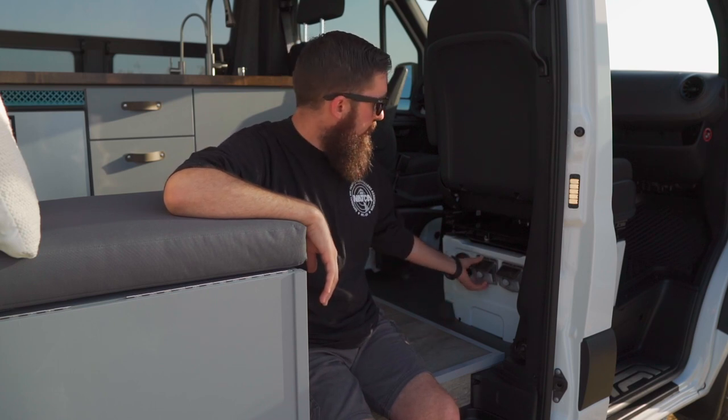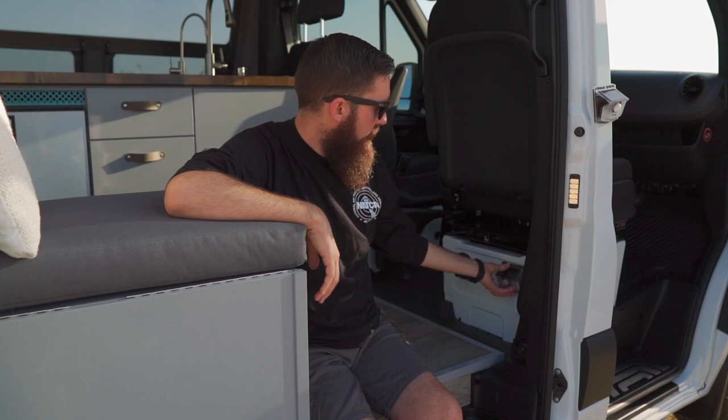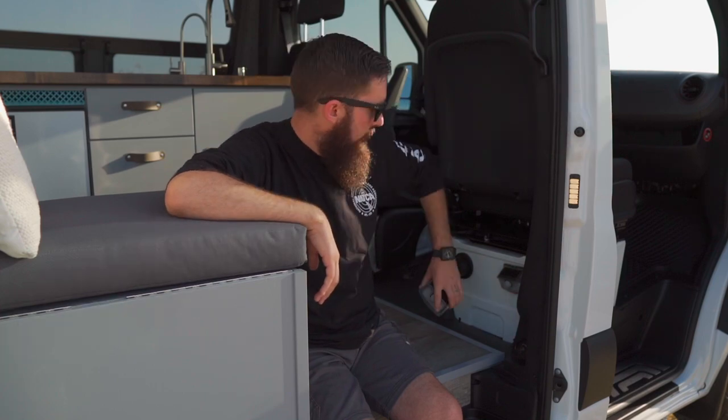We did the Easy Start Pro controller and I really like that as well. That's all installed underneath the passenger seat with the swivel adapter, so you can turn it down to the floor in the morning. These little lights are motion sensing solar powered lights. At night we just stick them on the outside of the van — so you're sitting in the van, the light goes off and you can look out there and see what's going on. There are two of those; they're just magnetic.